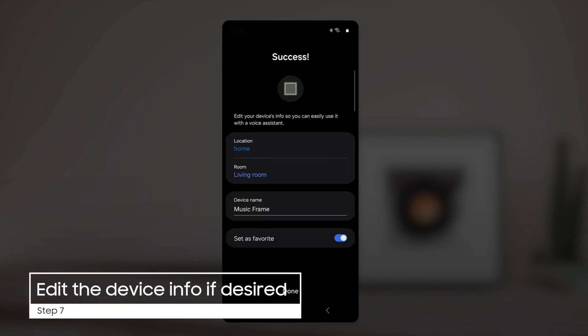At this point, you can assign your Music Frame to a location, room, and change its name. This will allow you to more easily set automations and interactions with your other Samsung Smart products.